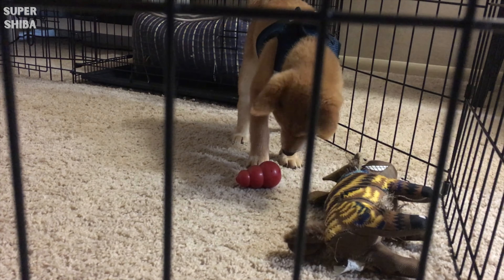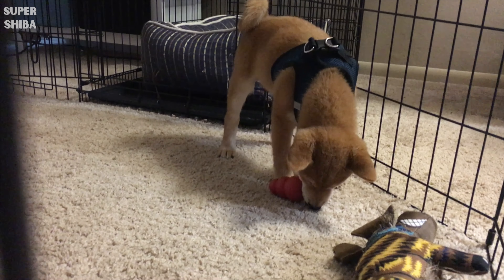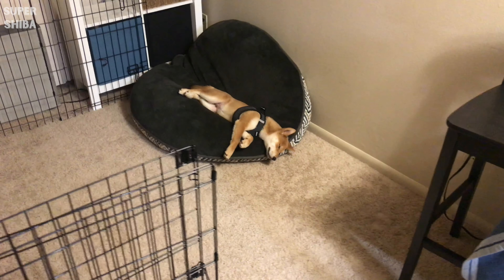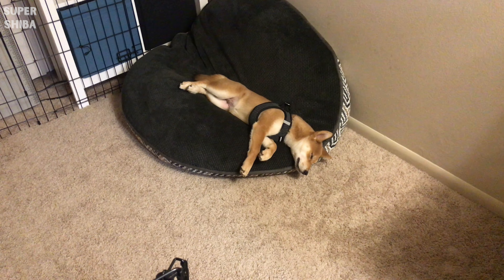When Jimmy was young, we attached his crate to the playpen, and after a few weeks we removed the crate and only used the playpen when we needed to place him in a dog-proof space, placing his bed in the playpen area directly.